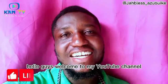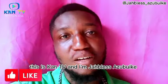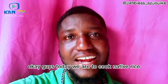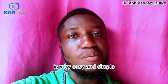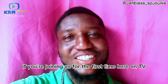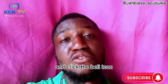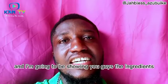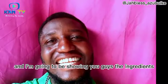Hello guys, welcome back to KAN TV. Today we are going to cook native rice — it's very easy and simple. If you're joining us for the first time, please subscribe to my YouTube channel and click the bell icon to be notified whenever I upload a new video. I'm going to show you the ingredients — let's go to the kitchen.